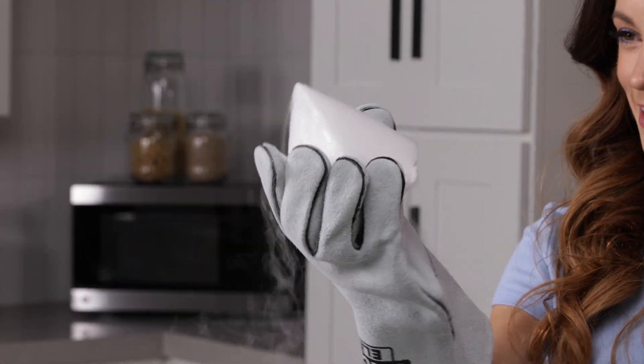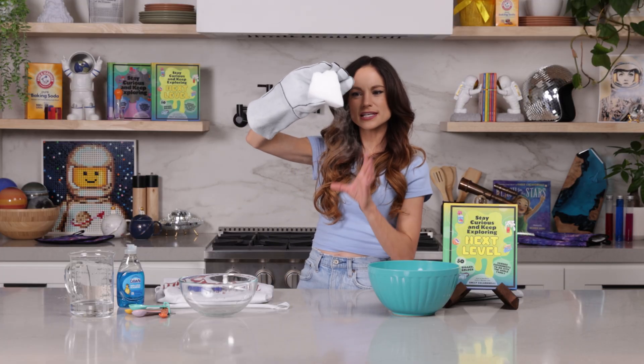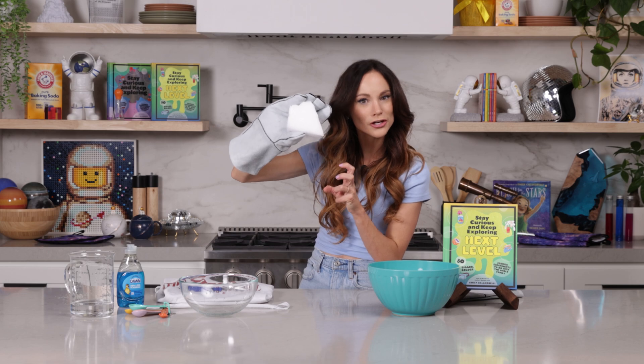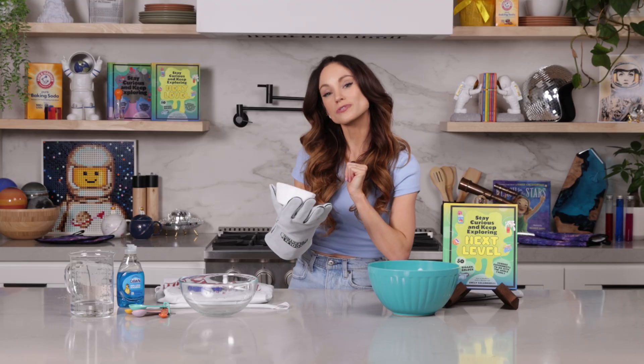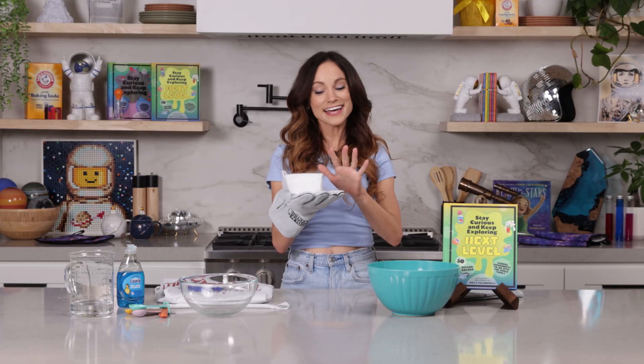Now why is this called dry ice? You'll notice it doesn't melt like regular water ice. Instead it goes straight from a solid to a gas in a process called sublimation. This is why dry ice is often used in shipping — for things like ice cream, pizza, or different meats — because it doesn't melt into water and get your box all soggy. Instead it just sublimates into the air.